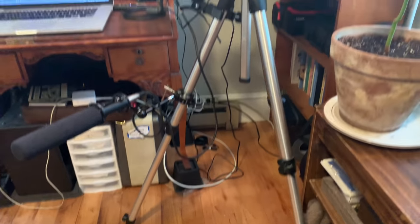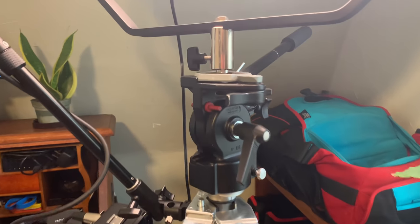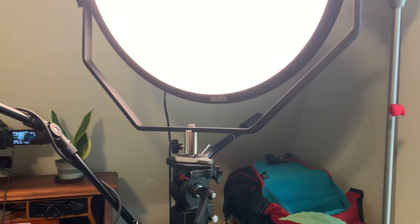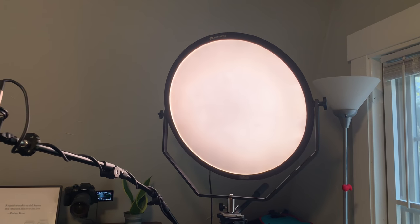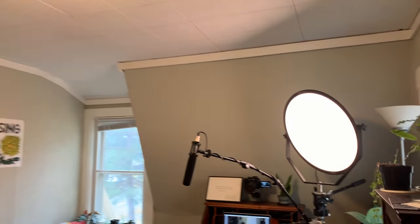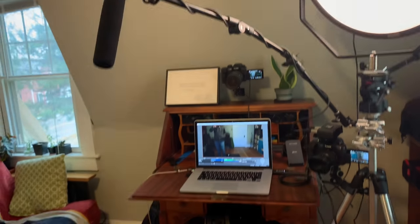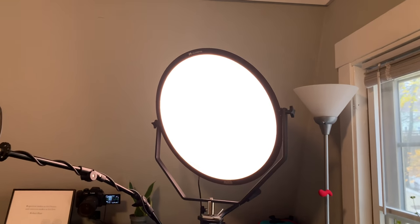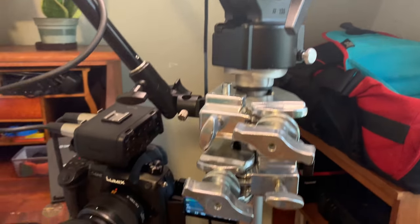I have all of this stuff attached just to one tripod — an old Manfrotto tripod, big and heavy and very stable — mostly because I wanted to mount this giant light. This is the Falcon Eyes 68-watt LED edge-lit light. It's bi-color, going from 3000 Kelvin to 5500 Kelvin, so I can really adjust the color. The ambient lighting in the room is very warm, so I keep it down at 3000 Kelvin. It's only at about 35% power when I'm recording, and right now it's just down at 10% so I don't blow out my cell phone camera. Everything, as you can see, is attached to this one tripod.